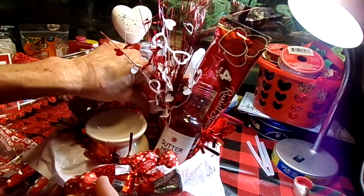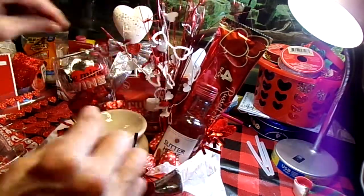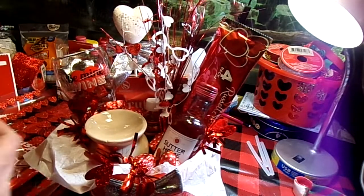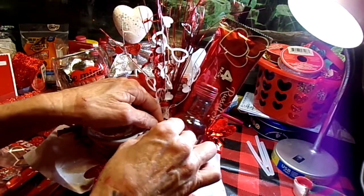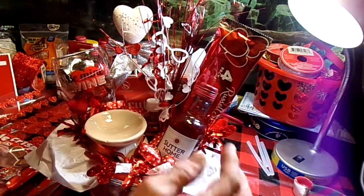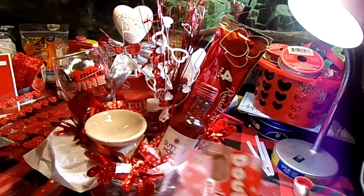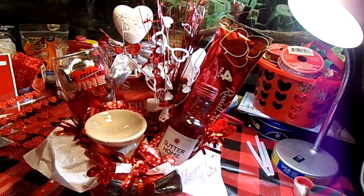I don't want to hide my oil, so let's prop it up with some chocolate. I think that looks pretty good. That just leaves two chocolates for me to munch on here in a little bit — which I will do.